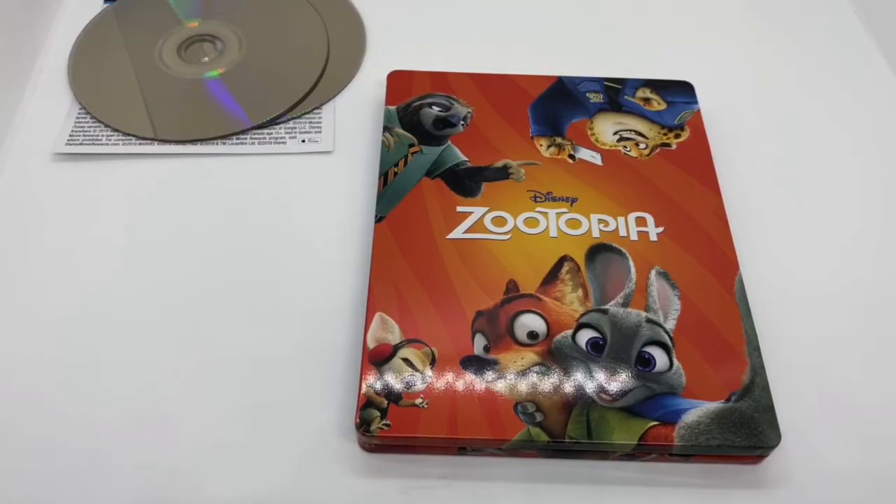I want to know what you guys think. Have you seen this movie? What do you think about this movie and what do you think about this steelbook? Is it worth picking up to you? Let me know in the comments. If you like this video or this steelbook, go ahead and click the like. If you want to see more videos, go ahead and subscribe. Make sure you turn on those notifications so you don't miss any upcoming videos or giveaways. For all other things that I post, check them out on social networks like my Instagram and Twitter — I'll leave the links in the description. As always, thanks for watching. Until next time.